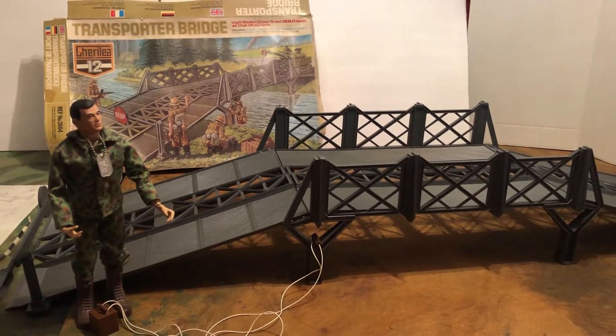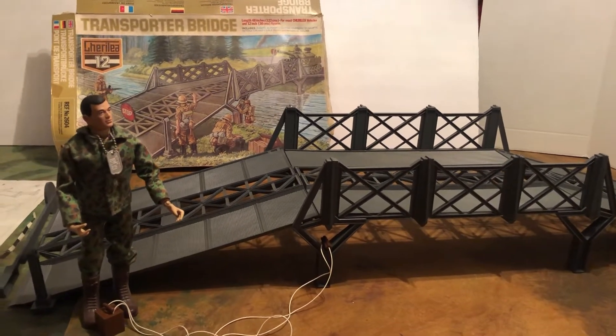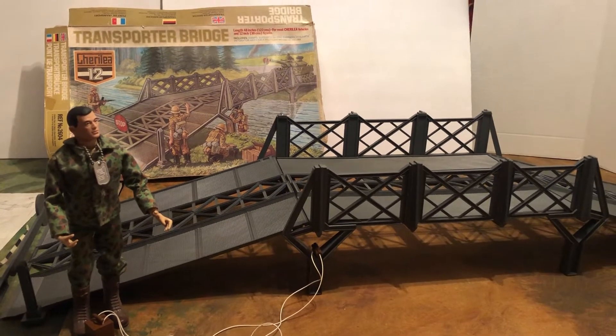Hello, my name is Johnny. Welcome to another Classic Toys, Awesome Collection video — Toys of the 1970s.